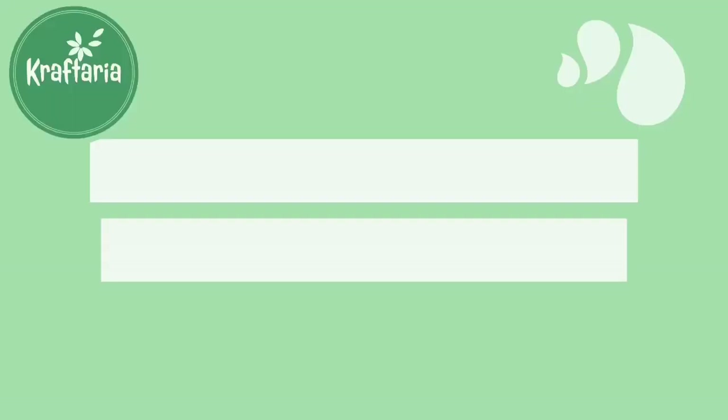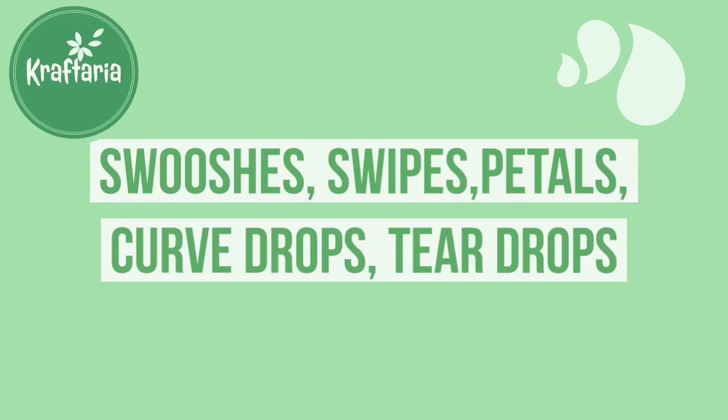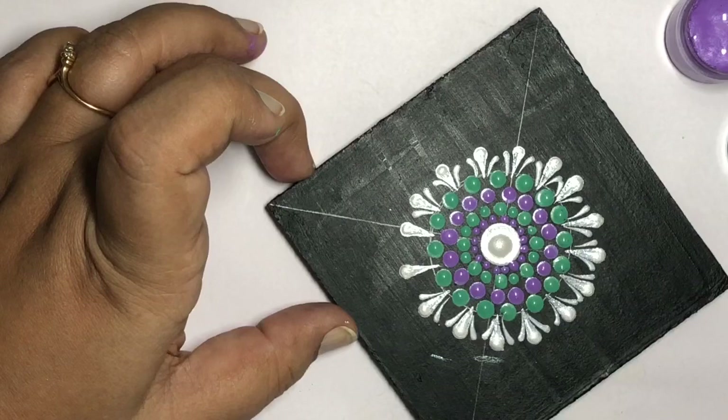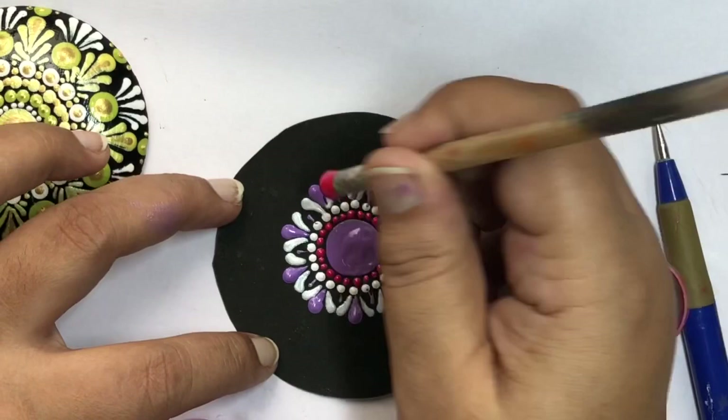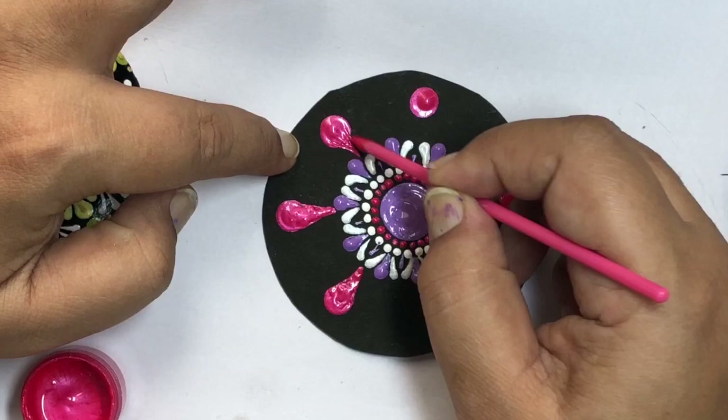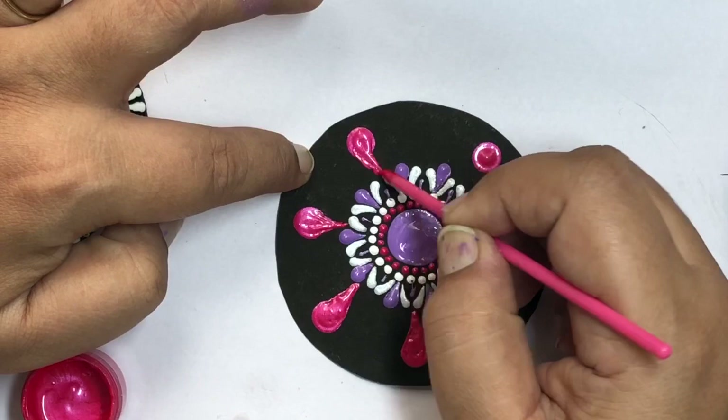Next topic is swishes, swipes, petals, curve drops, and tear drops — there are different names for these designs and they give a very beautiful look to your mandala. Basically you put a dot with your tool and then drag it with a sharp tool to make it look like a petal. You can give any shape to your dot by dragging it with a sharp tool. You can also use a thin stylus to make these swishes.